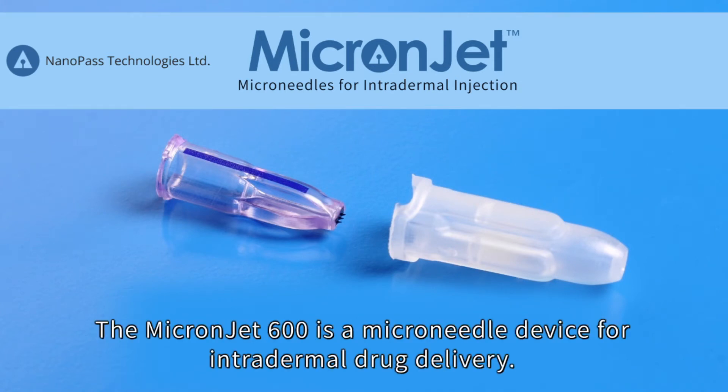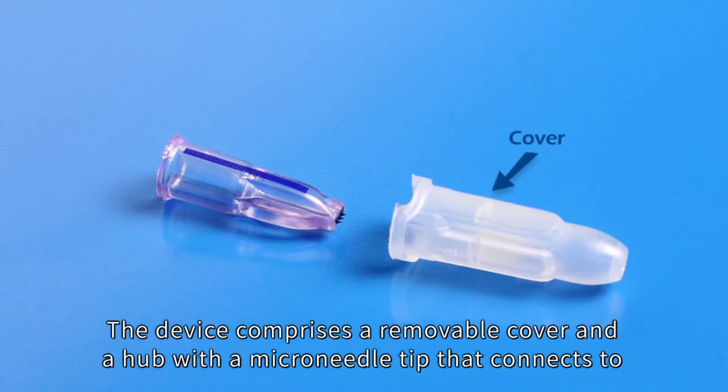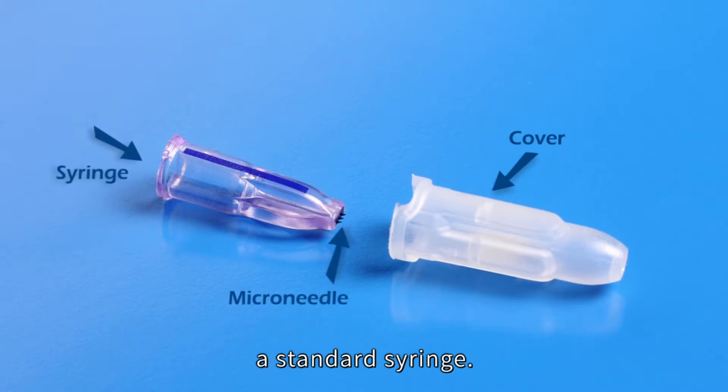The MicronJet 600 is a microneedle device for intradermal drug delivery. The device comprises a removable cover and a hub with a microneedle tip that connects to a standard syringe.